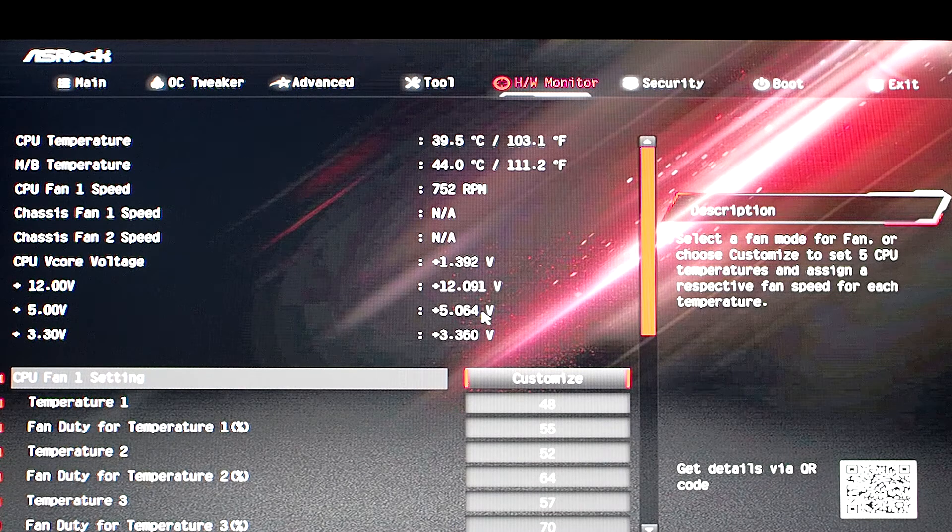One cool thing is a lot of motherboards — not all of them — have device monitoring so you can see if your CPU or motherboard is overheating. What are overheating temps? If you're getting around 35 degrees Celsius on your motherboard or CPU temperatures, you may have a real big problem happening.